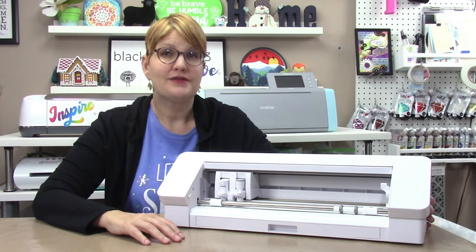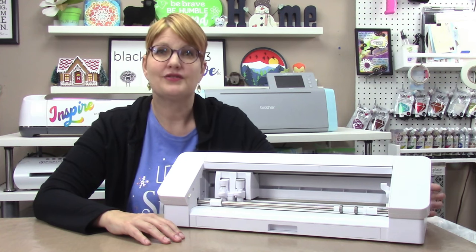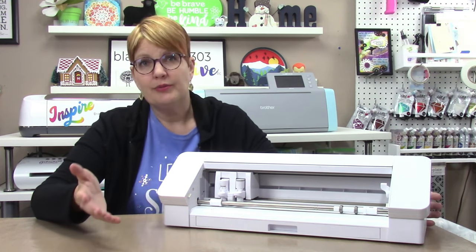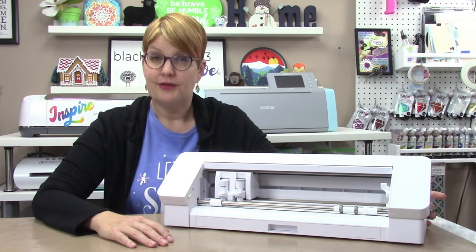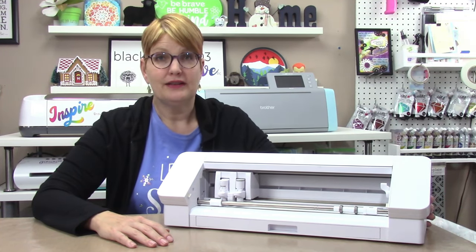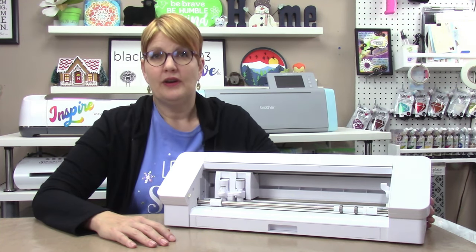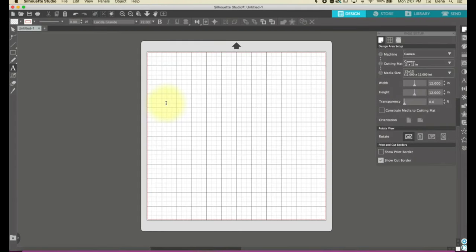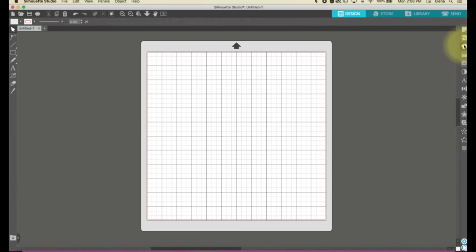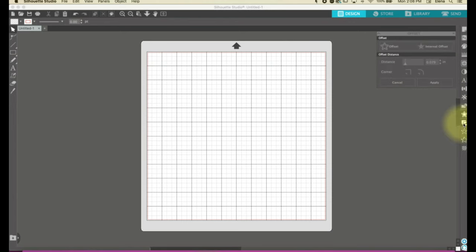The machines can also draw with pens from Silhouette as well as other manufacturers, and offer additional accessories like a rotary blade, a punch tool, and a craft blade for thicker materials. There are also third-party accessories that allow engraving. The machines work with the software program called Silhouette Studio, which has a free version and then three paid tiers that offer additional file types and features.